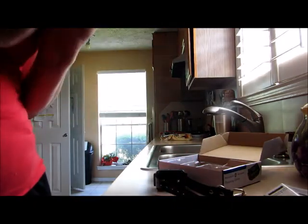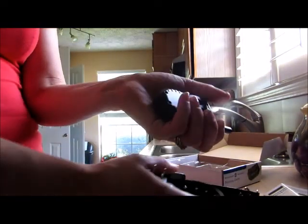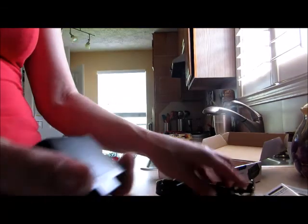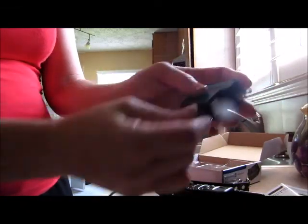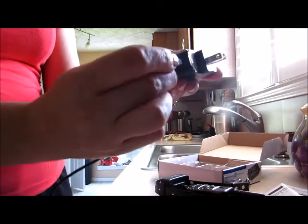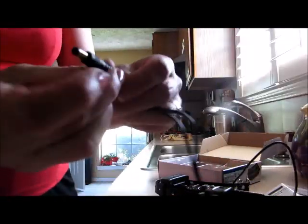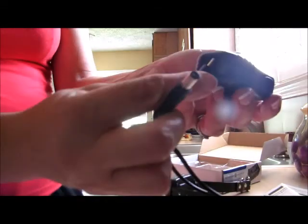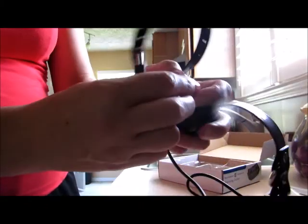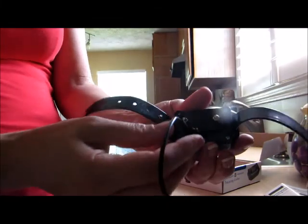One thing I absolutely love about this is I don't ever have to buy batteries — not for this and not for this. None of those weird little round batteries, nothing. It all charges up by USB. It comes with its own adapter and the USB port — both chargers — so you can charge them both at the same time.